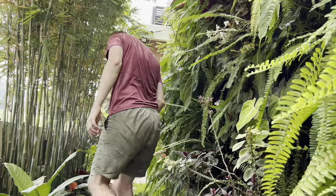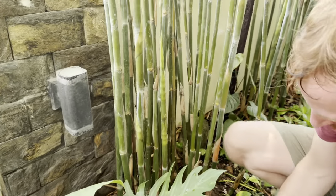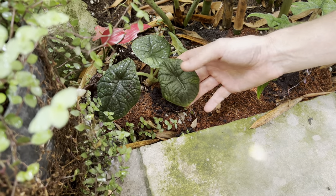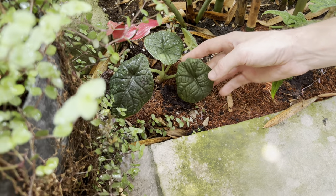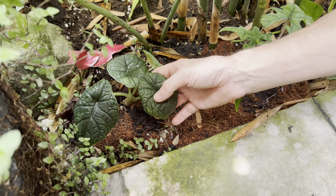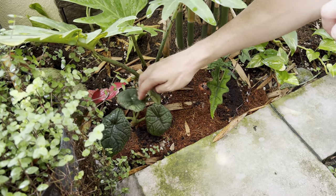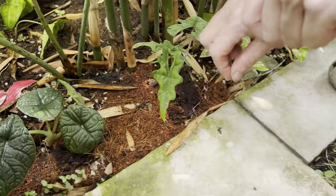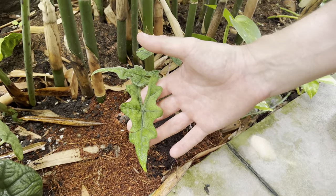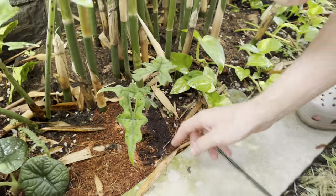Here are some new additions to the garden just a couple of days ago — this is an Alocasia Jacqueline. Next to it is another alocasia whose name begins with M — it's similar to the black velvet, and if you touch the leaf it has a rough texture. The Jacqueline will grow large — I bought two of them. Again, these were quite expensive not long ago but now they're pretty cheap.